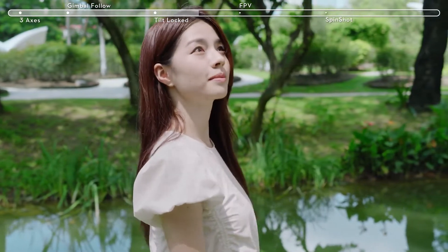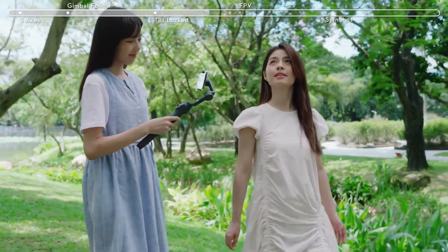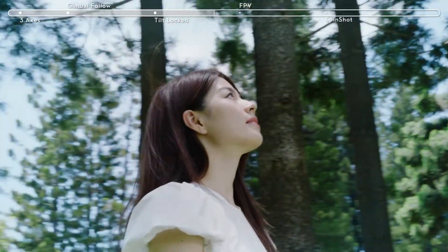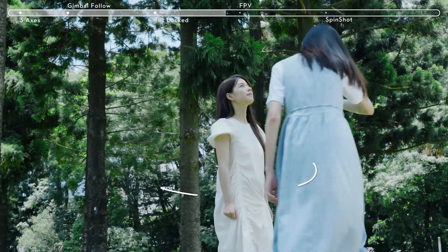When filming a pan shot, aim the camera at the subject, follow alongside, and record. To get an arc shot, move around the subject.